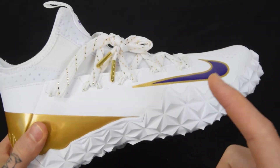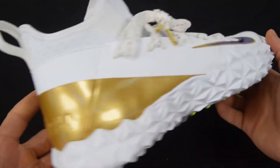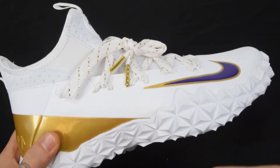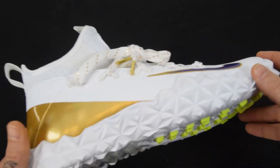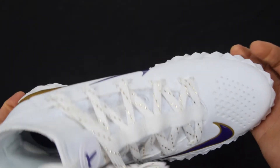Like I said, if you want the technologies behind the shoe, go ahead and check out the video that I link at the end — the product video on the white, wolf gray, and black version of the Huarache 6. This one is the Thompson Brothers Lacrosse limited edition Nike Alpha Huarache 6 Elite lacrosse turf shoe — this thing is killer.